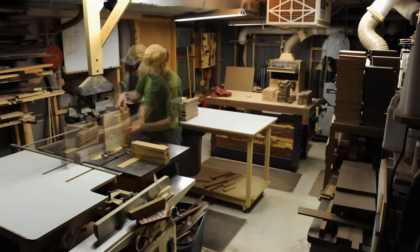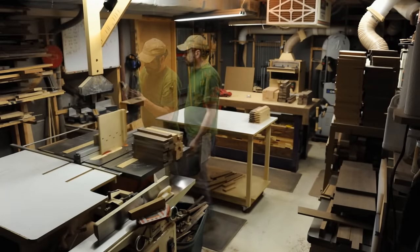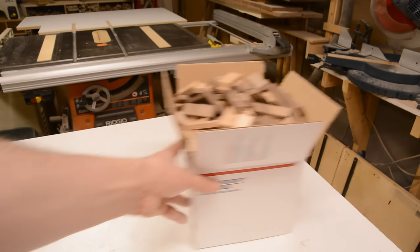In my day-in-the-shop video, you saw me making lots of rabbets, and from that I get lots of these little cut-offs that are all the same size. Usually I just throw them out, but sometimes I decide to save them and try to make something out of them.